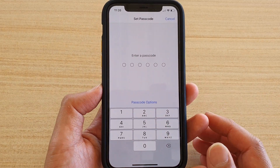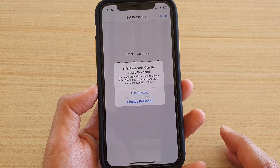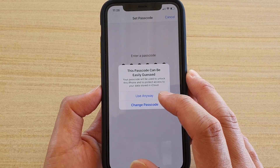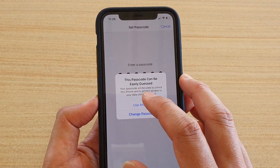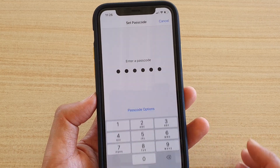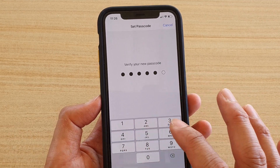Now we need to put in a passcode, so I'm going to put in 123456. It says this passcode can easily be guessed — I'm going to use it anyway, but you might want to use a different passcode. This is just a test for the video. So I'm going to tap on Use Anyway and put in the same passcode again to confirm.